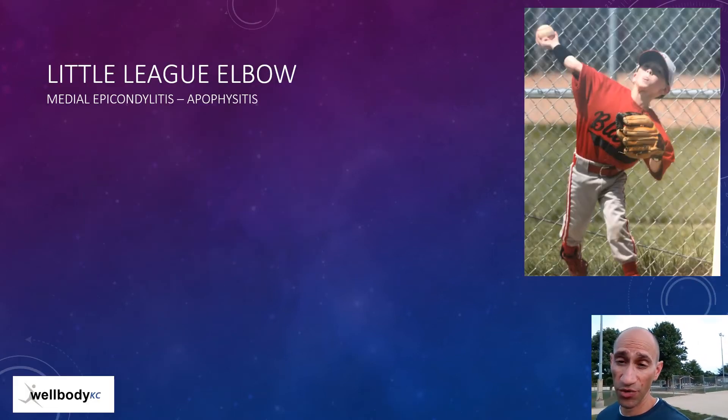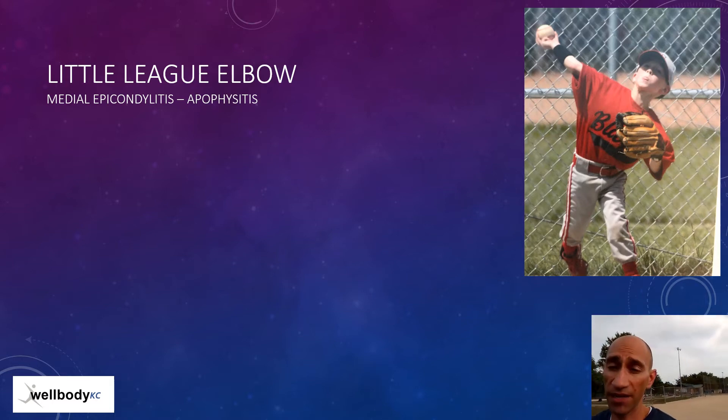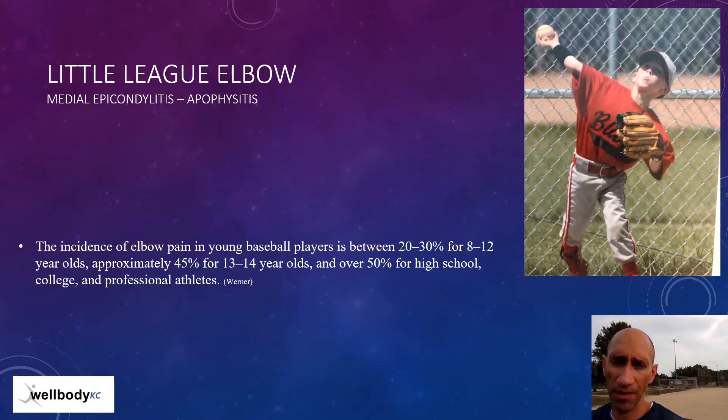Little League elbow is an injury at the growth plate at the inside of the elbow, and it's common. In fact, elbow pain in baseball is super common — about 30% in grade school, 45% in middle school, and 50% in high school and college.